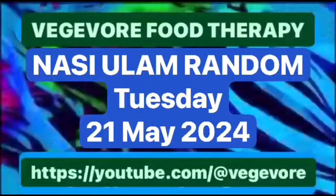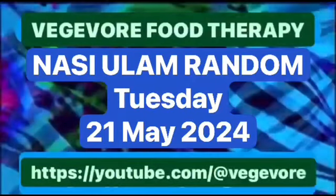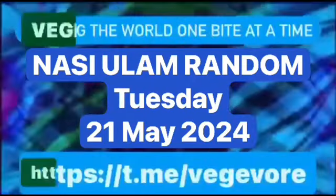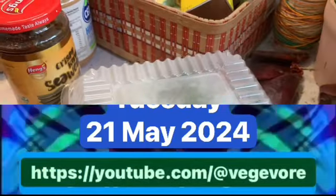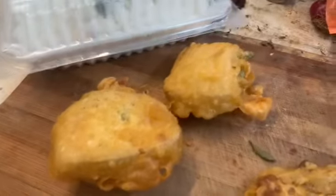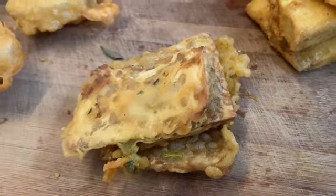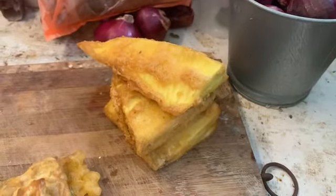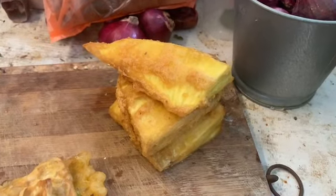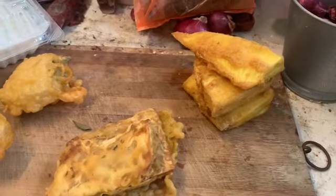Hi, it's Mr. Azlan the landlord vegevore and I'm about to make a nasi ulam random. I have nasi bungkos, one packet, two tahu goreng, and two tempe goreng. I'm also trying something new — sukon goreng, which is breadfruit. So deep fried breadfruit, deep fried tempe, and deep fried tahu, which I will put in my nasi ulam random.